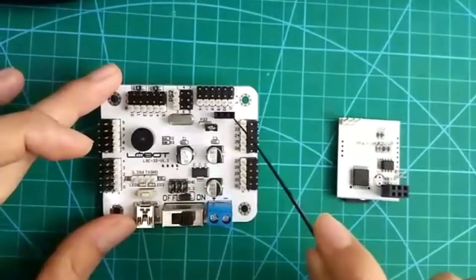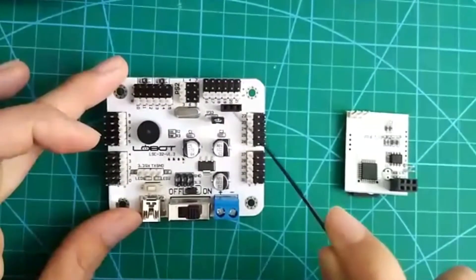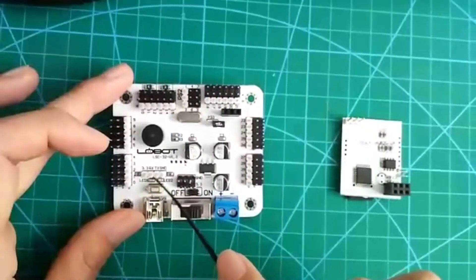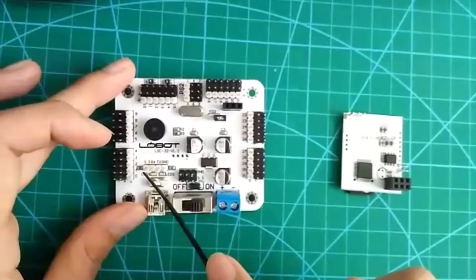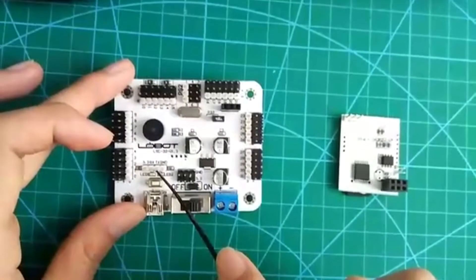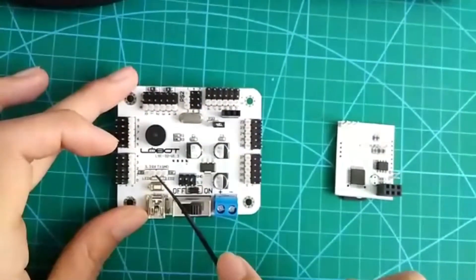Have you noticed this one? This part — this one and this pin — they are used to connect the MP3 module. This part is used for secondary developments. You can use it to connect a single chip microcomputer or Arduino.